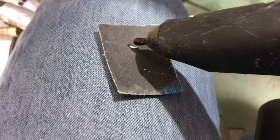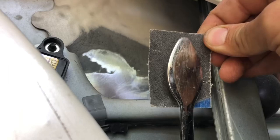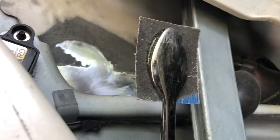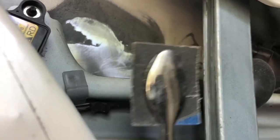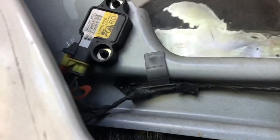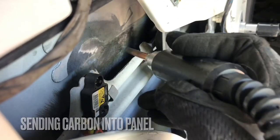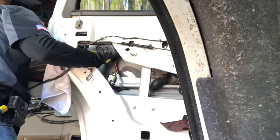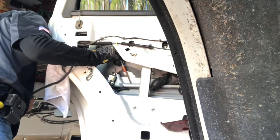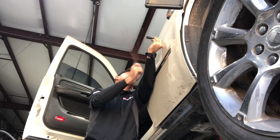Since the metal was fatigued during the impact, this machine is going to allow us to put some strength back into it. Here I'm putting a piece of sandpaper on the backside of a tool to get into really tight areas that my other pneumatic tools couldn't reach. You can see the electricity arcing into the panel from the backside, adding stability and carbon to the panel.